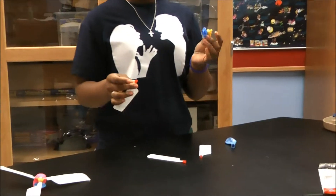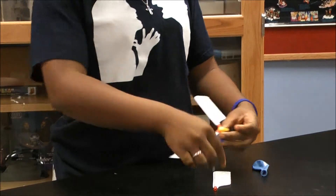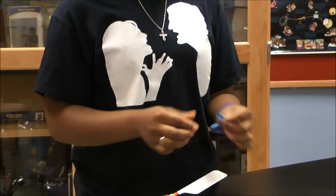What you do is you assemble the pieces, the base piece, and apply the wings. Like so. Then, you blow up the balloon.